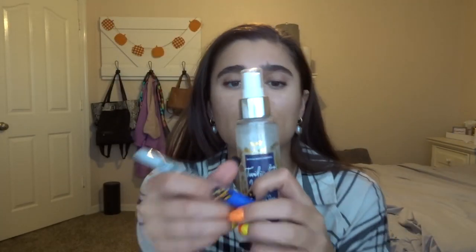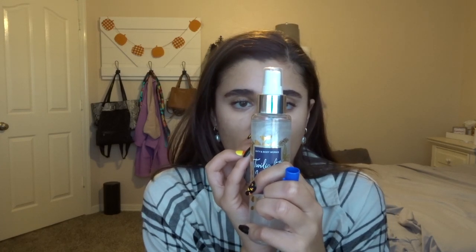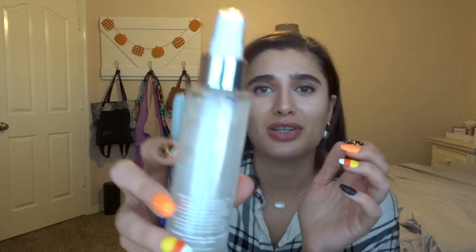The next thing I have is Twilight Woods in the Diamond Shimmer Mist. I didn't use this one that much, but I enjoyed it when I did. I'm going to go ahead and mark where it's at. It's a very nice fall scent, and I can imagine using it a lot more this month than last month.